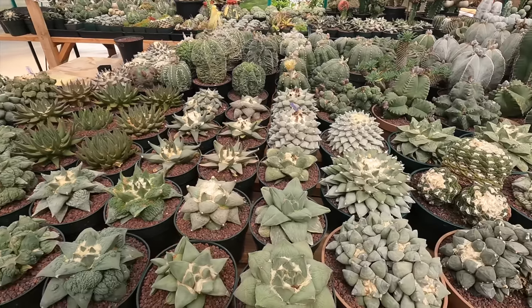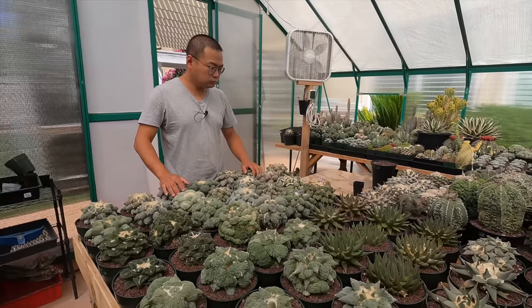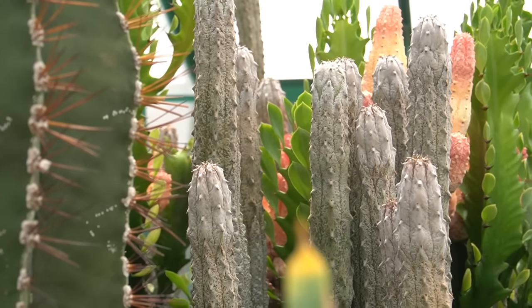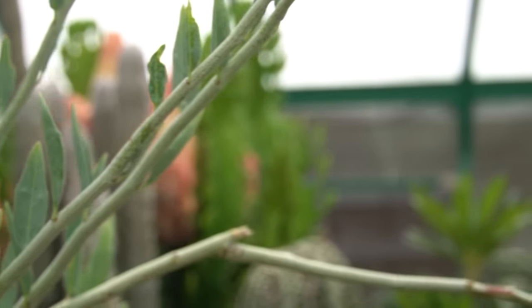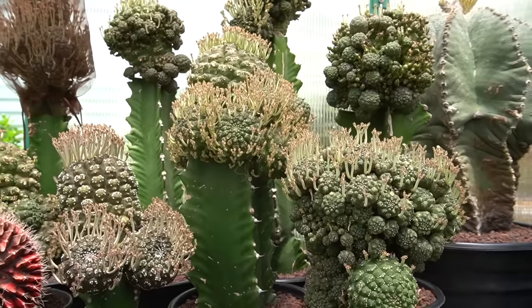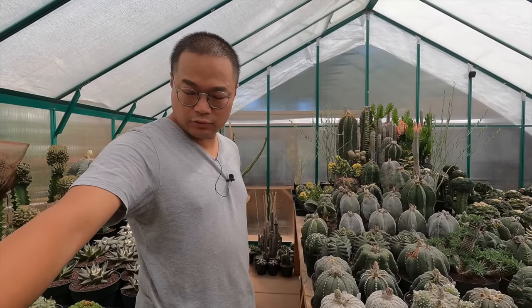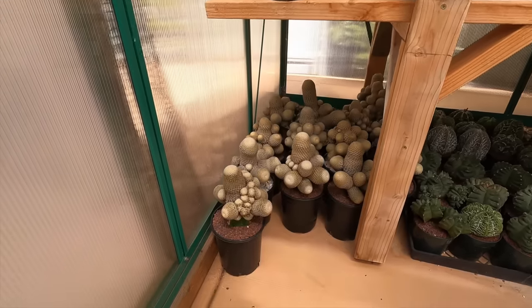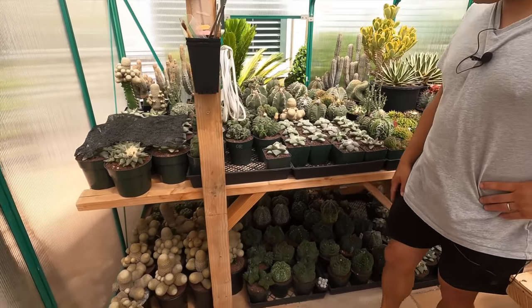So it's Astrophytum, Ariocarpus — what's the other main staple in here? I see some Euphorbias. Yeah, I have a lot of Euphorbias. I'm sure Kevin really enjoyed that. He was here once and he saw a lot of plants he liked. I got a Euphorbia poisydermis cluster over there that I'm trying to root right now. They're doing very good — I think they've already taken roots.